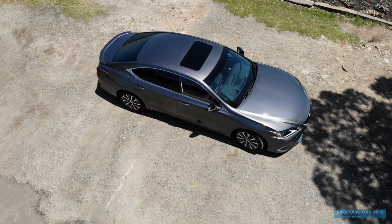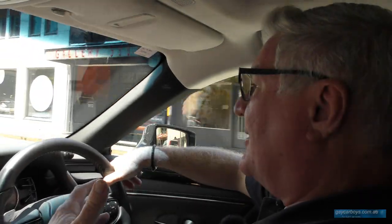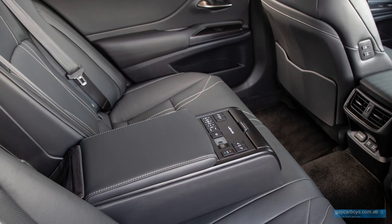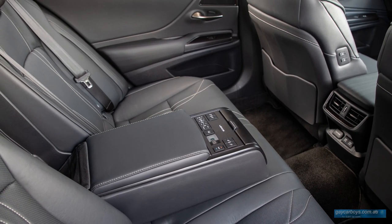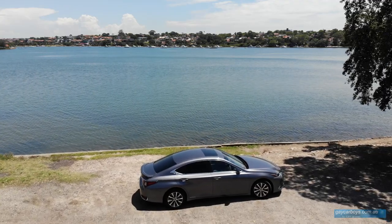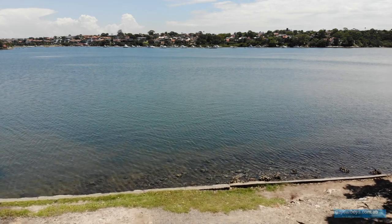This isn't a sports car — if you want a sports car, you're going to need to buy something else. But because the inside is so quiet and smooth and there's so much room in the back, it absolutely blitzes the opposition. The BMW 5 Series, Mercedes E-Class, Jaguar XF, and Audi A6 would all struggle to match the legroom in the back.